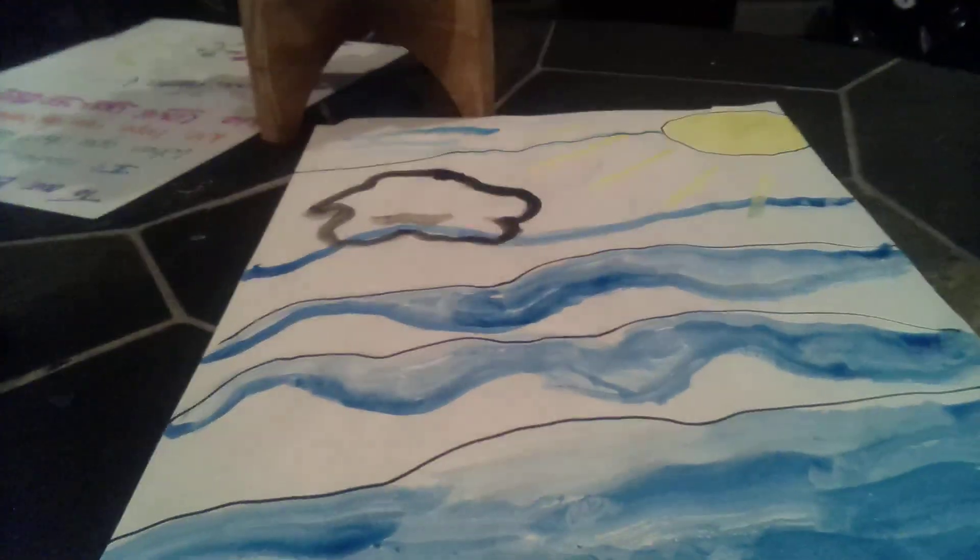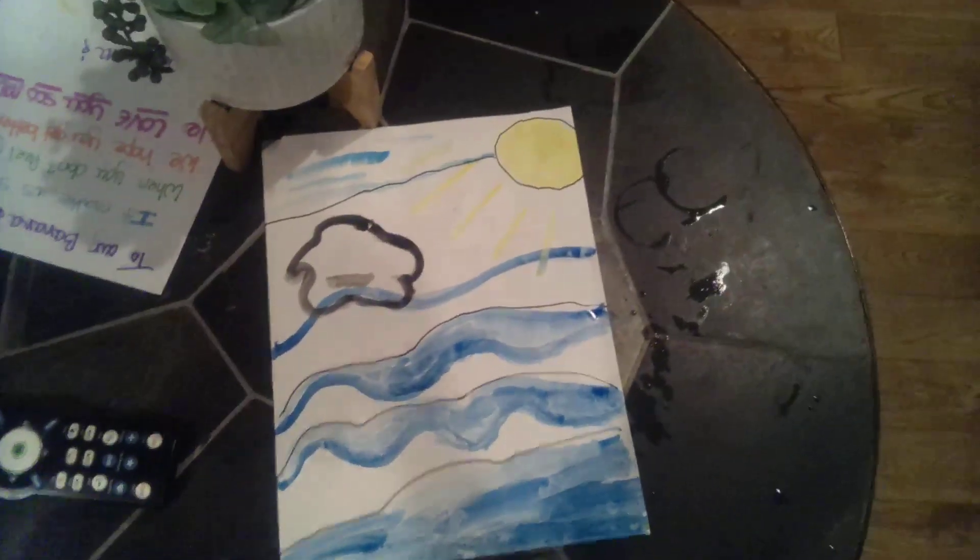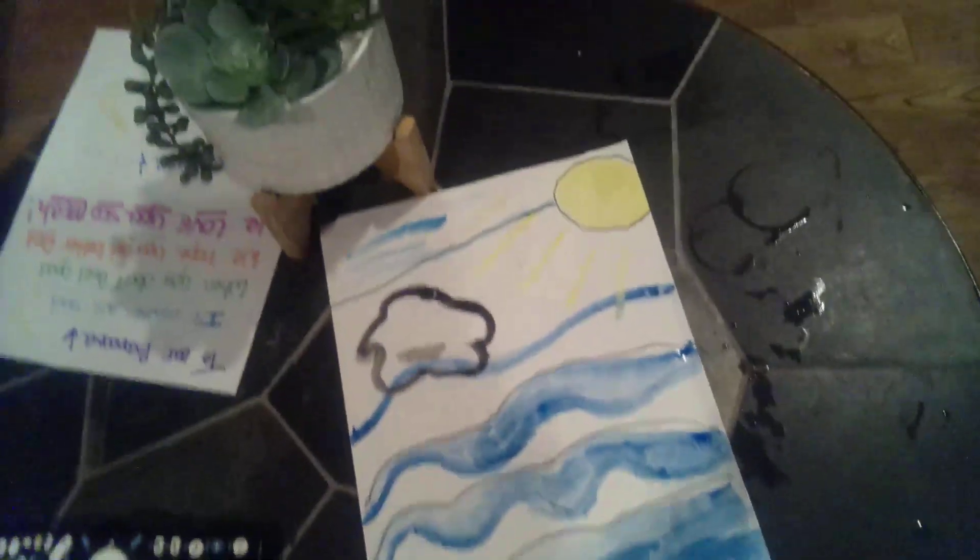And our portrait isn't quite what we wanted, but the drawing is done. Bye, I hope you liked the video.